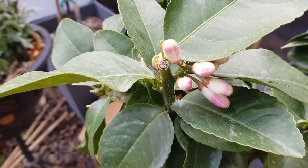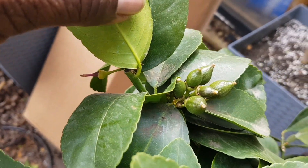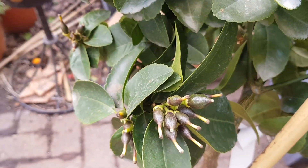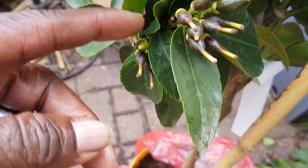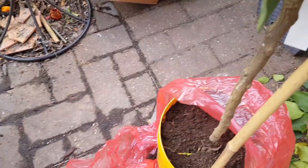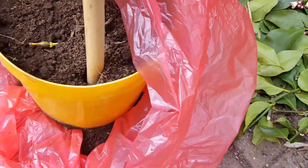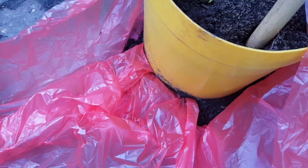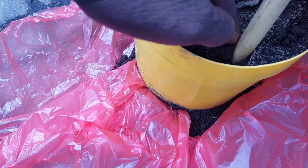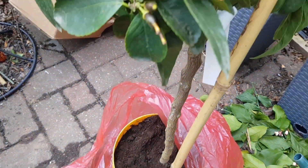It's got buds on there and it's also got quite a lot of fruits that have set, although some of them are quite dark and I suspect they'll fall off soon. The only thing is that it looks as if they've just repotted it — there are a lot of exposed roots in the compost that they're using.